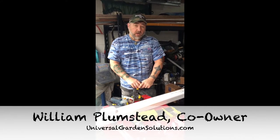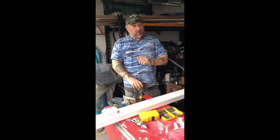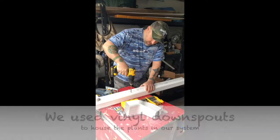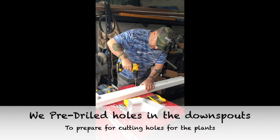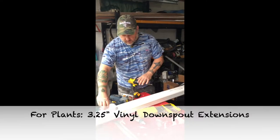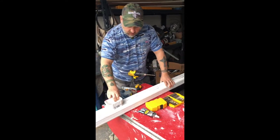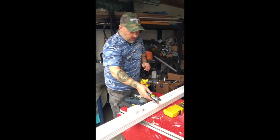We build aquaponic systems and hydroponic systems for customers, and we're going to be going around the country building you a system that you design with our help. I picked up these parts, traced them out, and basically free-drilled, used my saw to cut it, and then once that's all done I'll be gluing everything around here.